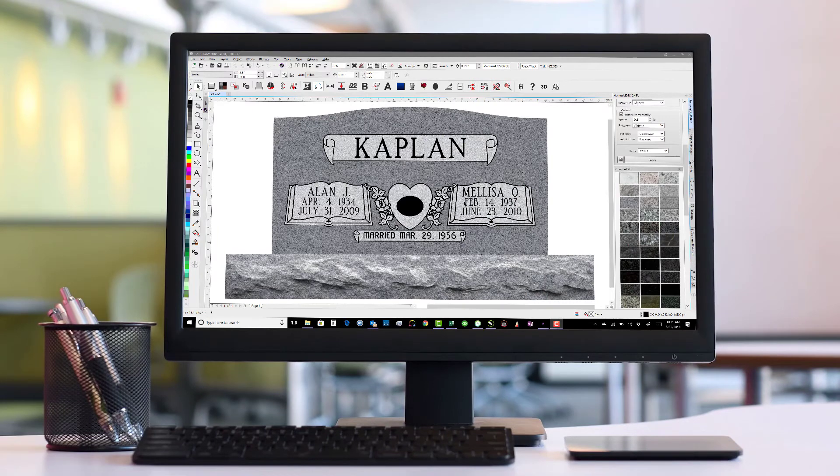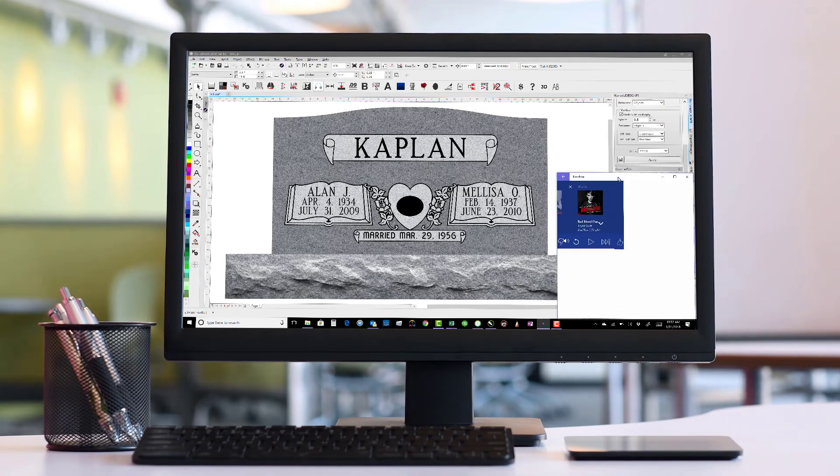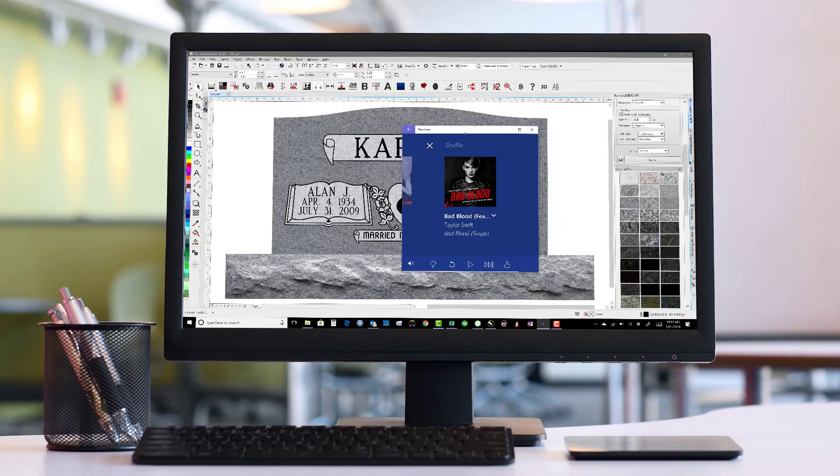I was just getting ready to produce this video — I had already started producing it — and I noticed what my Pandora song was on. I don't know if you can see that, so let me grab it from my other monitor and bring it on over. Ian, hopefully this doesn't happen.